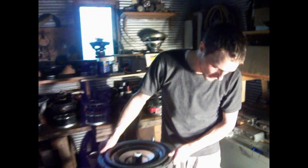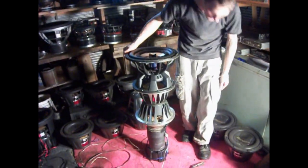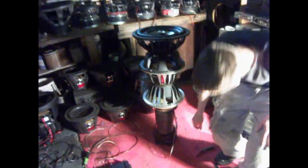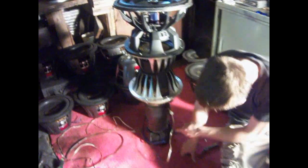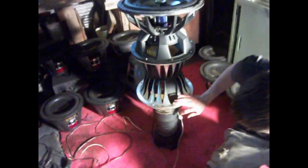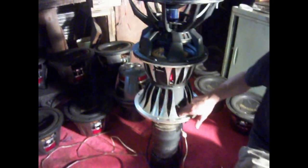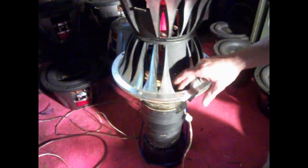Hey guys, what's up. This is the subwoofer I've been building. I figured I'd go through and explain what it is. I started by building a custom motor — it has 10 magnet slugs, an extra long custom pole piece. The surrounds in here are connected to spiders; they're 12-inch surrounds.